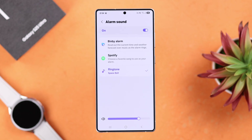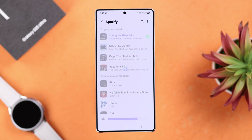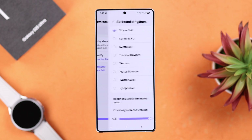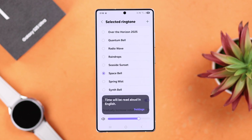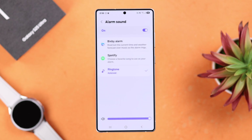Next, go to alarm sound. You can either select a Bixby alarm, select a song from Spotify, or select ringtones from the ringtone section to play as your alarm sound. In the ringtone section, you can check out these options and turn it on. You can also increase the alarm sound volume from here.